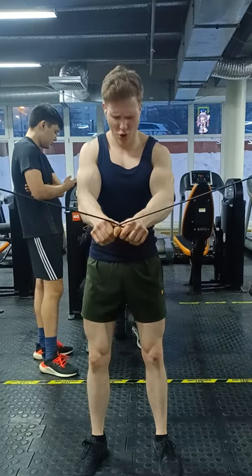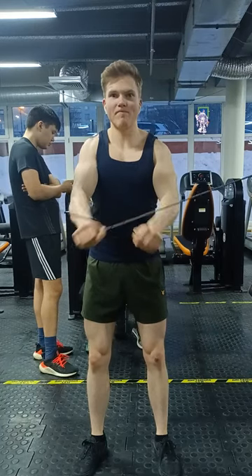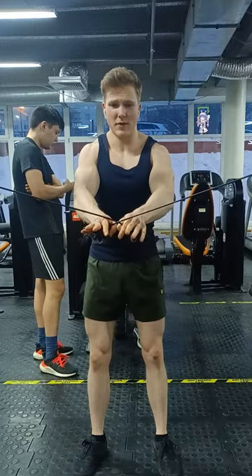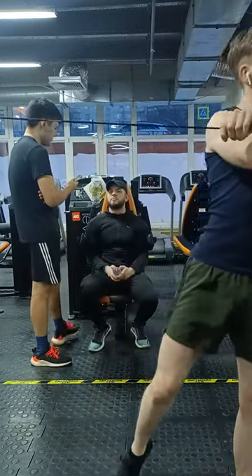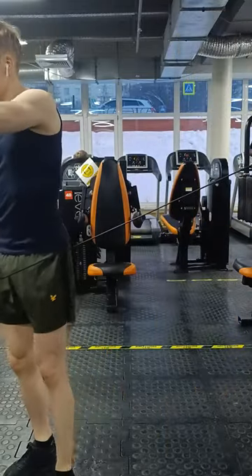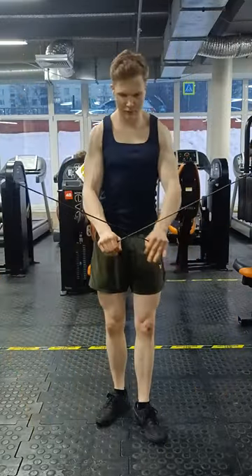As for the reps, I recommend going with the mid-range of about 10-20 reps. You can also go higher like 15-25 reps, but I wouldn't recommend going lower than that just because shoulder muscles tend to respond better to higher rep ranges.